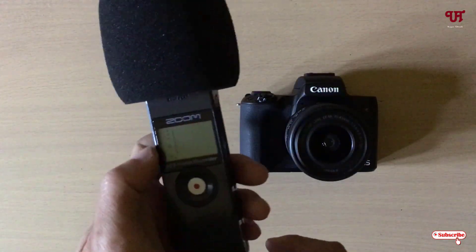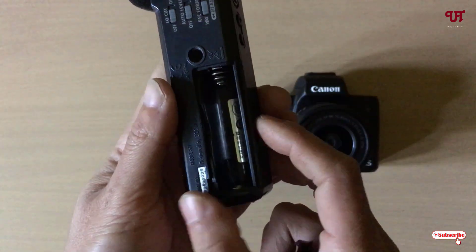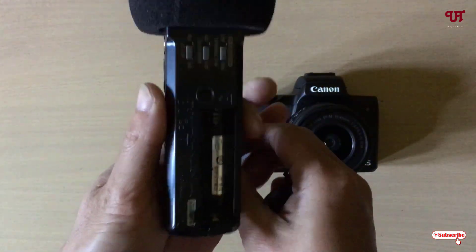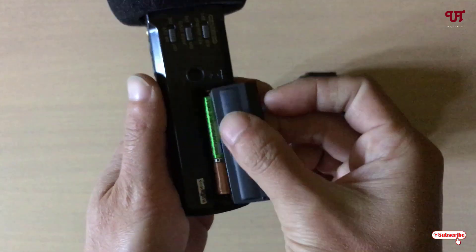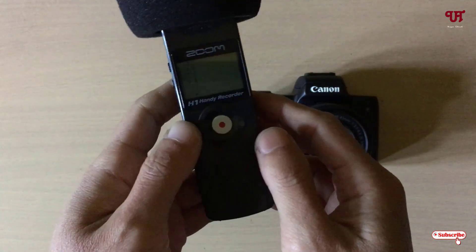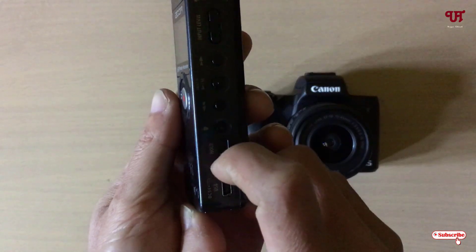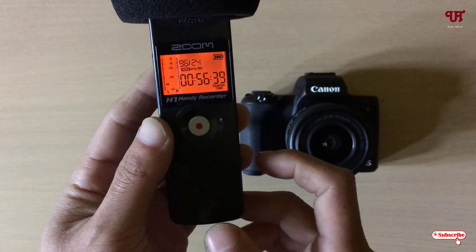On your Zoom S1, first you need to insert a double-layer battery. Without the battery these tricks will not work. Insert the battery on your Zoom S1 or S1N and after that just turn it on. We have turned it on now.